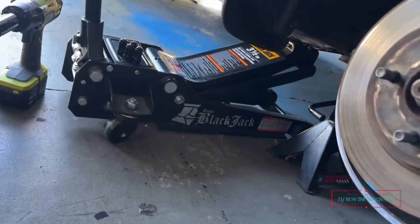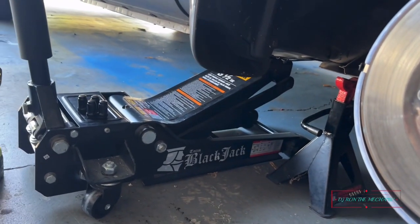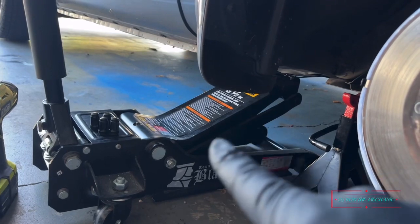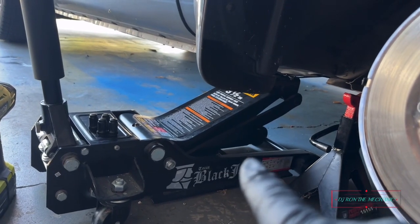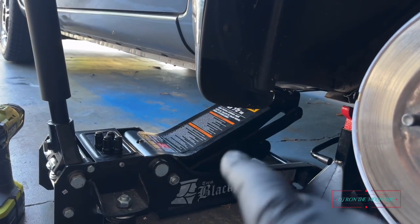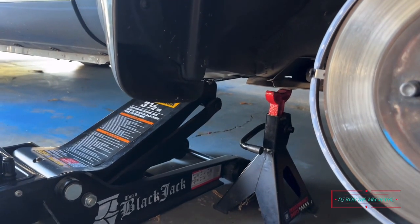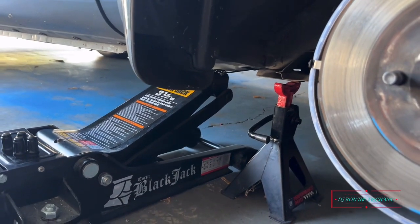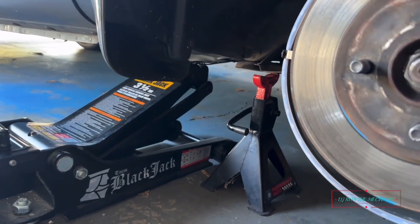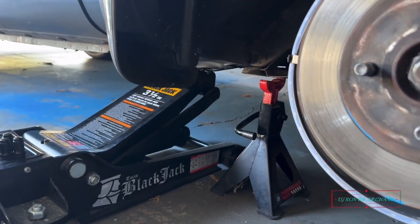You can see I got my jack right there, and for safety I've got my jack stand. Remember — when you're using a jack, do not depend on just the jack alone. Get yourself some jack stands. I left a little gap between mine so just in case it drops a bit, it's gonna land right on that stand. That's for your safety.